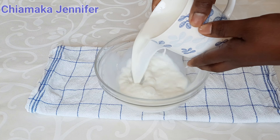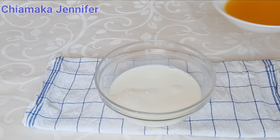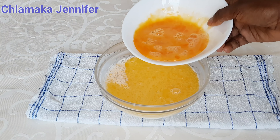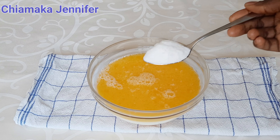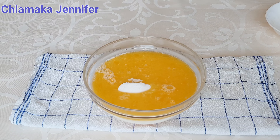In a clean bowl, I'm going to add 1 cup of warm milk, 200 grams of melted butter, 2 medium eggs, and 2 tablespoons of sugar. Then mix them gently until they all combine together.